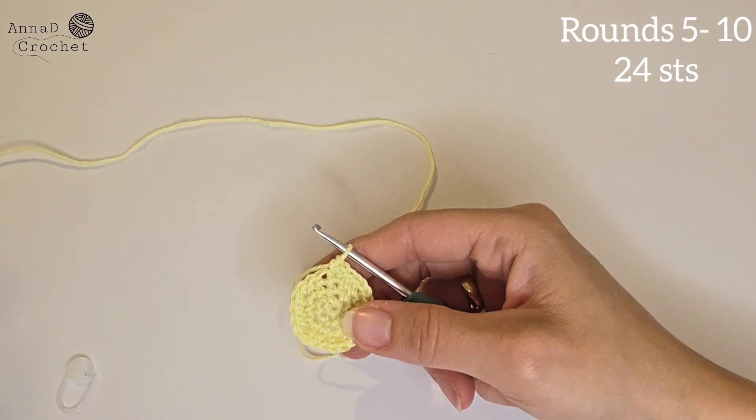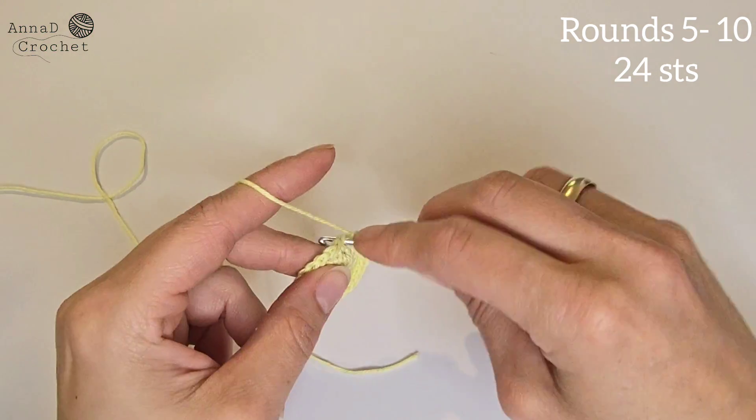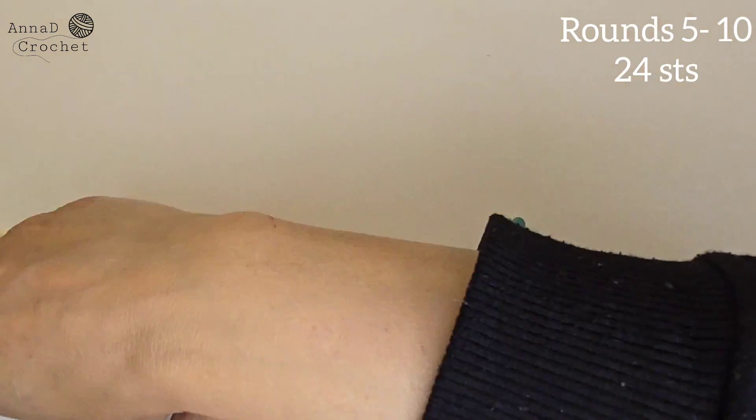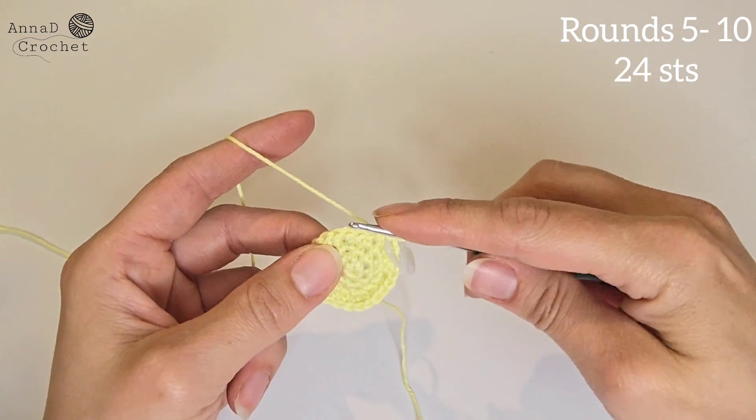For the next six rounds, we will make just one single crochet into each stitch and you should have 24 stitches all together in rounds five, six, seven, eight, nine and ten. So one single crochet into each stitch — remember to replace the marker.